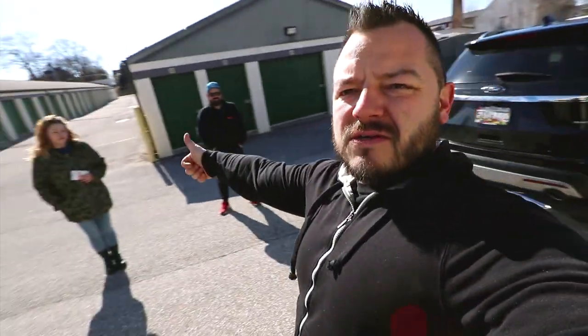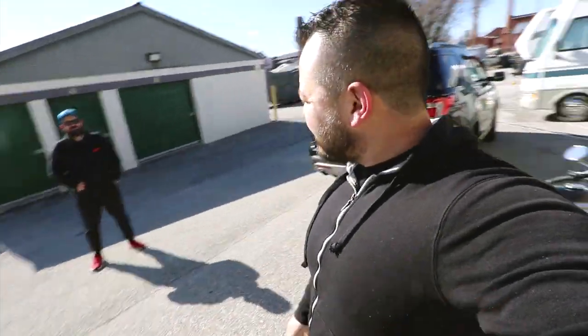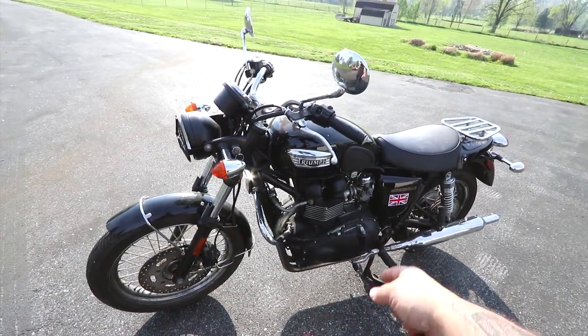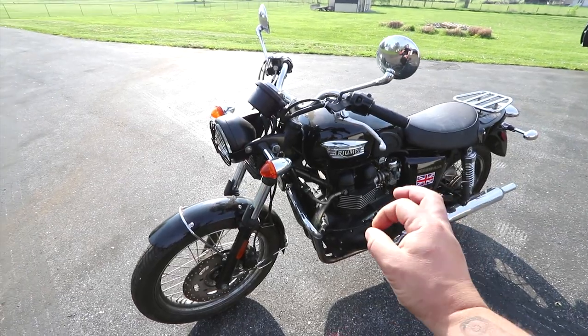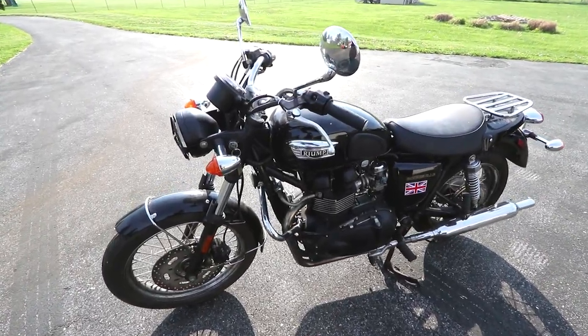I'll load it up on the trailer and then I'll do some filming when we get back to the shop. Thank you so much for the sale today, I appreciate it. And here it is guys — Triumph Bonneville T100. This build is going to be something special. I'm super excited, let's get started.